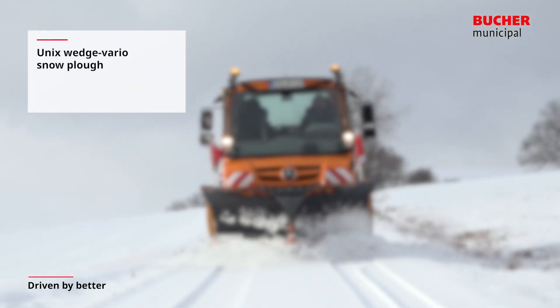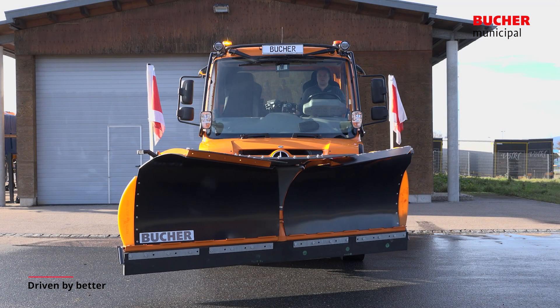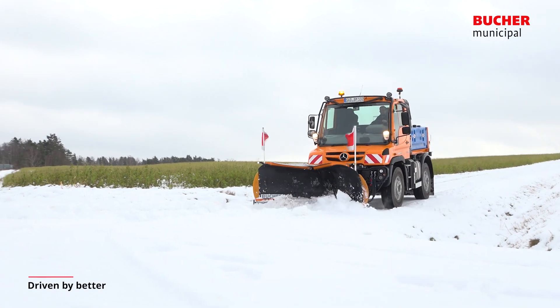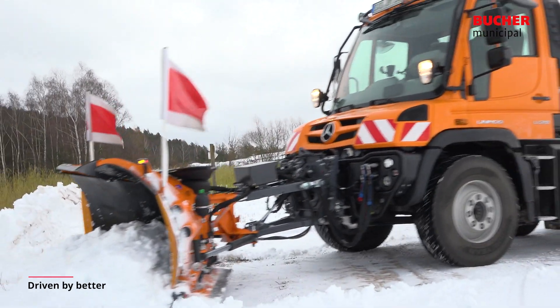UNIX Wedge Vario Snow Plow. The Universal Vario Snow Plows of the UNIX series are designed for professional municipal tasks. Thanks to the various clearing positions, the system is ideal for adapting to a wide range of operating conditions.